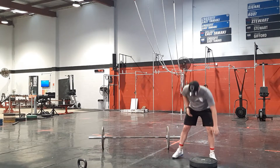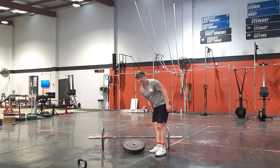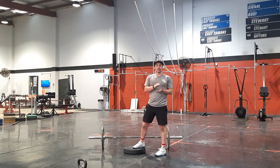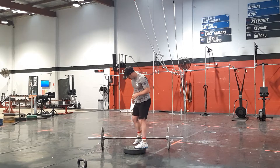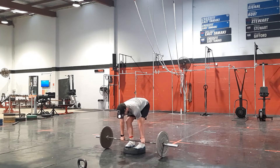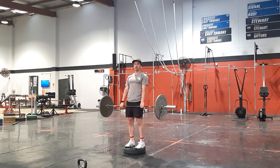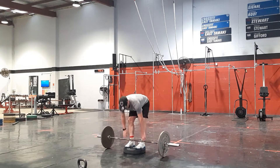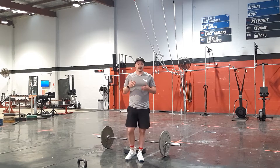After that, we're going to go into some deficit deadlifts with the weight that we've used for our front squats. I'll have a plate on the floor for my deficit, then with the weight I've just front squatted, keeping nice and tight, standing up — going through those deficit deadlifts, which is 12 reps. We're going to go through six sets of those two movements back to back.